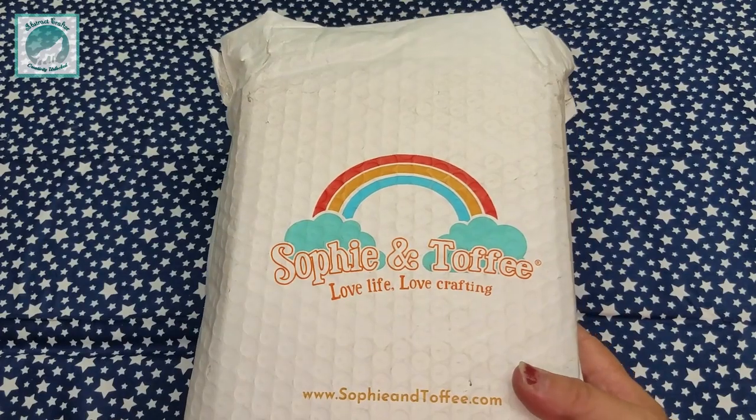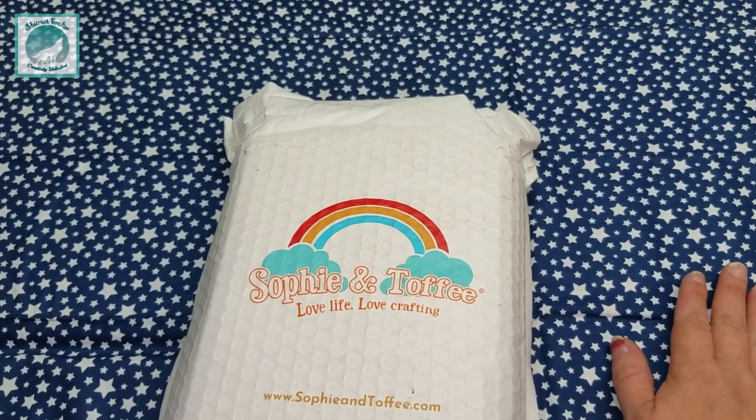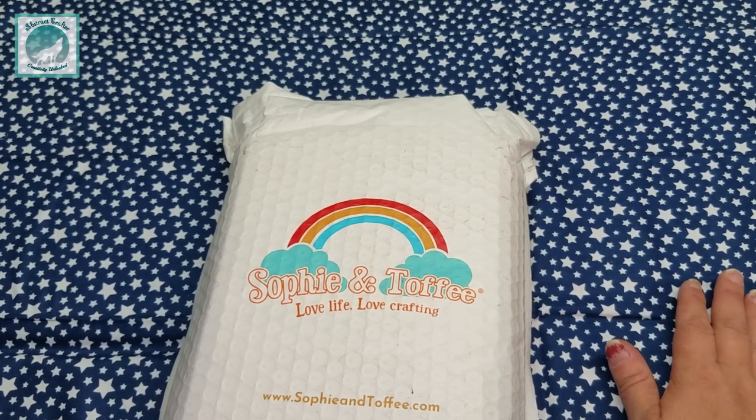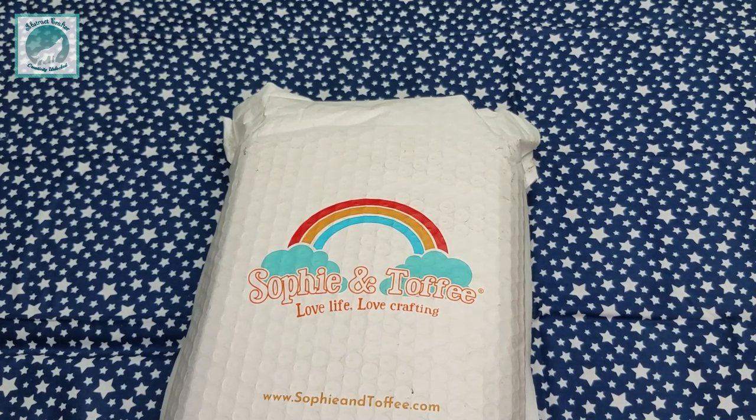Why hello friends, I got my Sophie and Toffee unboxing today. I know you guys really wanted to see an unboxing and the project but I got to be honest with you, I am 100% overwhelmed and I have no idea what to do with this project. I need to watch some tutorials and then I'm just going to come back and do one massive Sophie and Toffee project haul, because I'm sure I can't be the only one that, if you don't know what to do, you just set the box aside and wait for some tutorials to pop up.